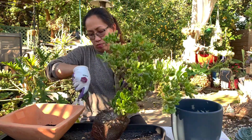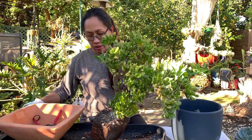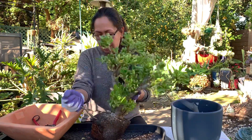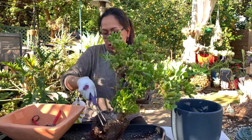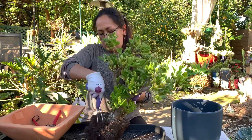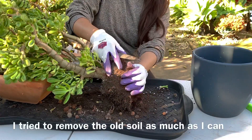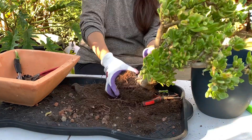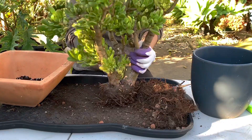It really is hard, guys - the soil is so hard to work with. This soil is really like cement, it's incredibly compacted. I'll take this one out too.